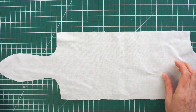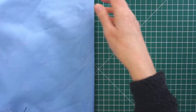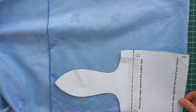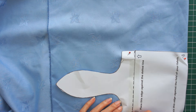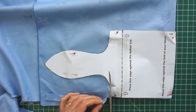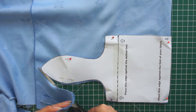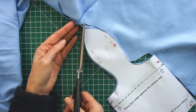Once you've got the outer fabric cut out, repeat the whole process for the lining. This might be where you've chosen a lovely satin to give little silky ears — in that case don't use pins because they tend to pull it, so just weight your pattern down and cut it out. Once you've cut this piece out, that's everything cut out and ready to go.